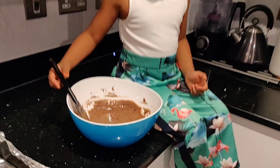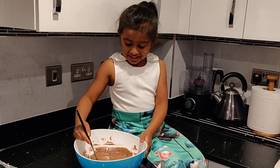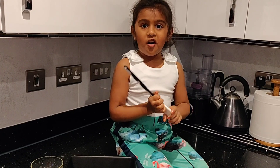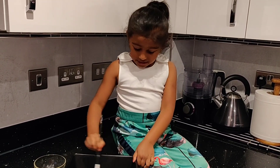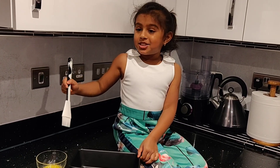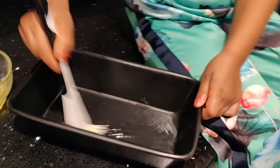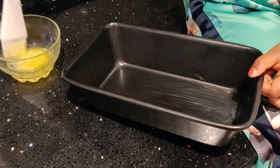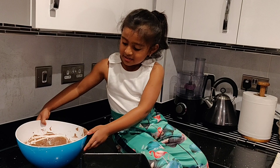Wow, look how my brownie batter turned out — I'm eagerly waiting to eat it! We're ready to bake it now. But before we put it in the tray, we need to spread some butter so the batter doesn't stick. The tray is nice and ready, let's add the batter to it.